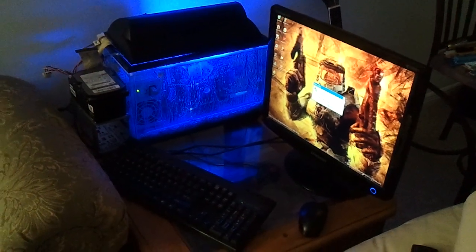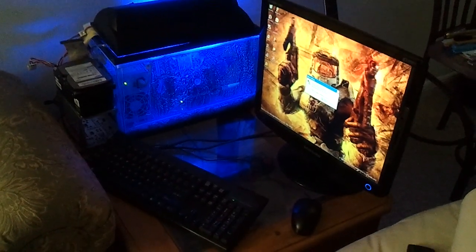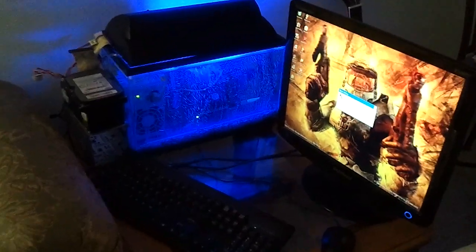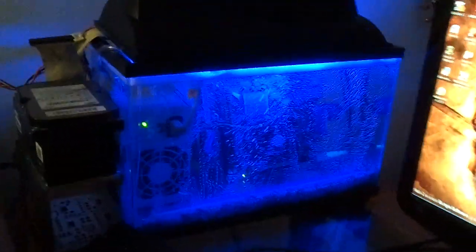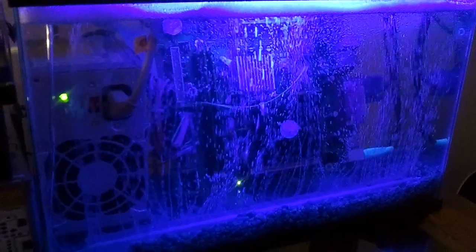So what we have here is the final result of my mineral oil cooled PC. It took a while and I was a little nervous to try the concept. I know I'm not the first to do it, but I decided to take a whack at it and it works fine. The PSU is submerged, the fans spin, everything's in there. I've even unplugged everything and plugged it back in and it runs perfectly fine.